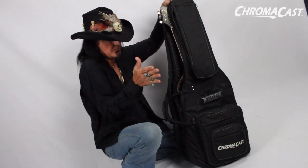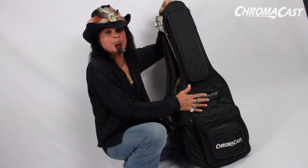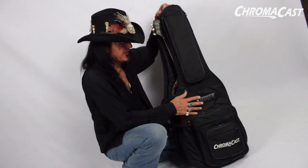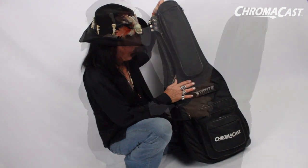Sometimes when I'm going into a flight or going anywhere into the tour bus, I sleep with these bags. Actually, I put them in my bunk, which is kind of odd, but I like it. And I want to know that my guitars are safe with me.